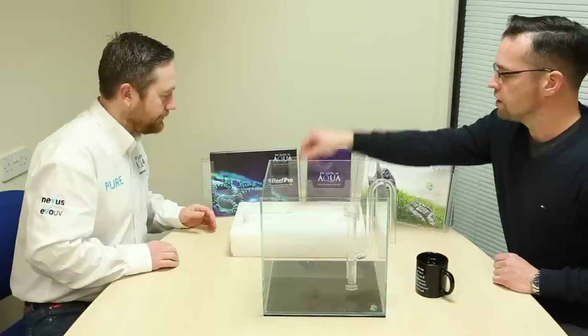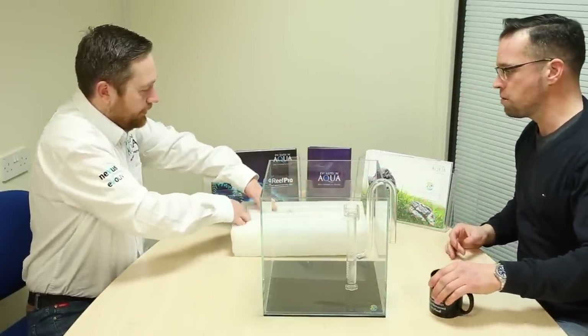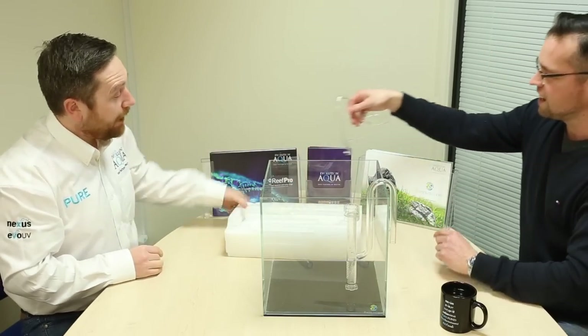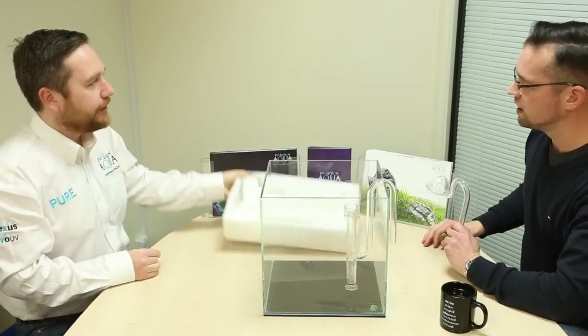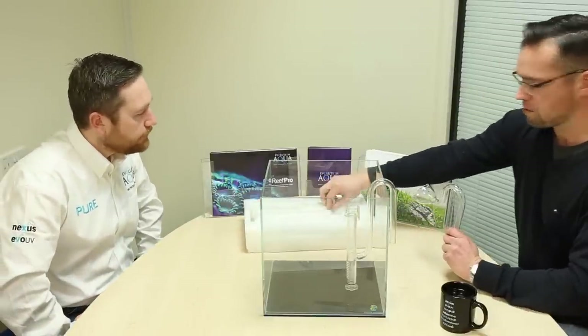Now let's do the outlet, which is called a lily pipe — you can see why because of the shape. It's really well packaged, because we try our best to insulate it. This has got one suction cap, which I'll fit right now.